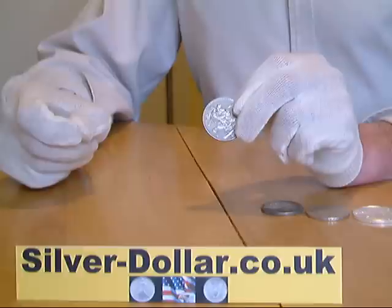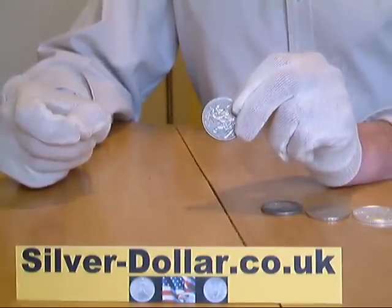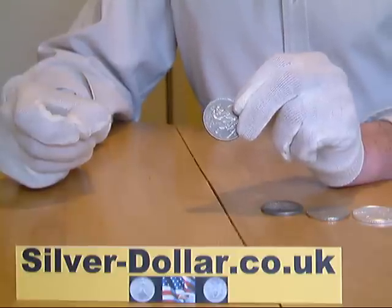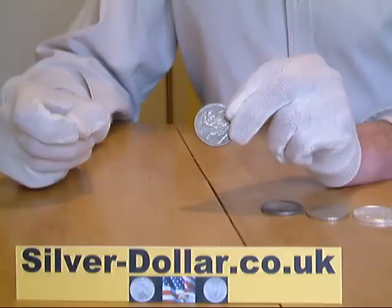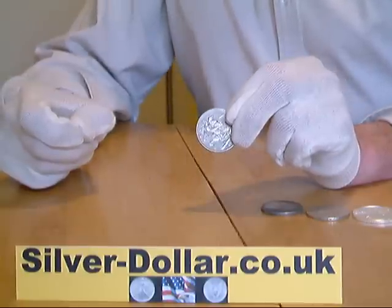When the neodymium magnet is brought into contact with a genuine silver coin, it has a slight effect on the electrons contained in the real silver, making the silver very slightly magnetic, but only whilst it is in contact with the silver. So the magnet will slowly slide down the coin, rather than stick to it or slide straight off.